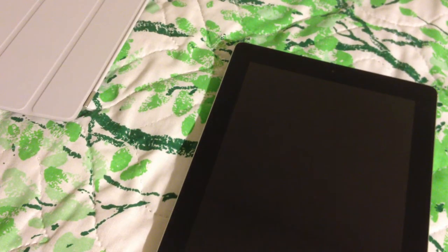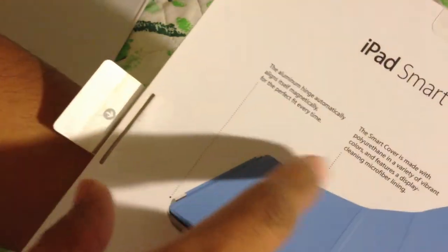This is for the iPad 3. It doesn't say it's compatible with iPad 2 or which iPad it goes to, but they say it's for the iPad 3, so let's check it out.